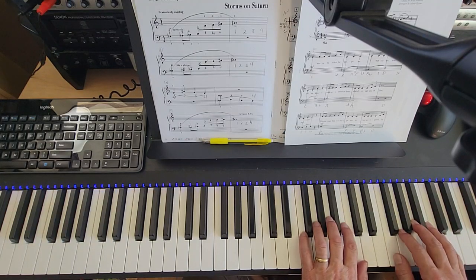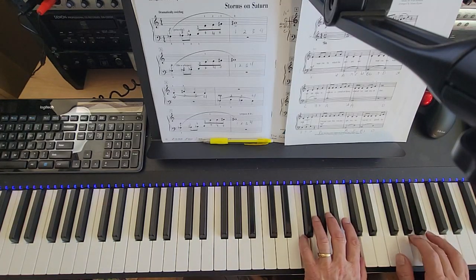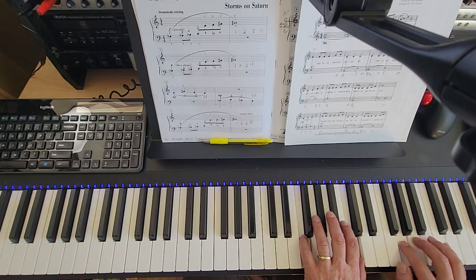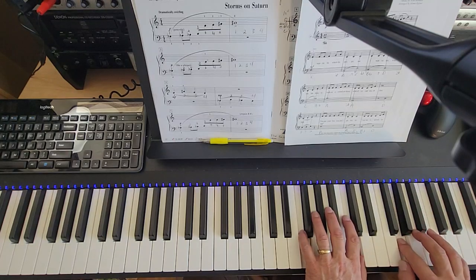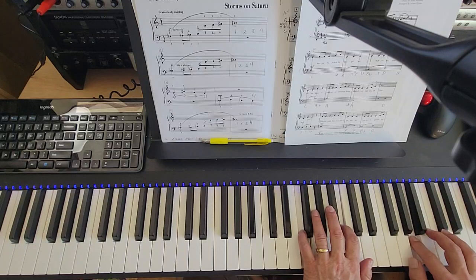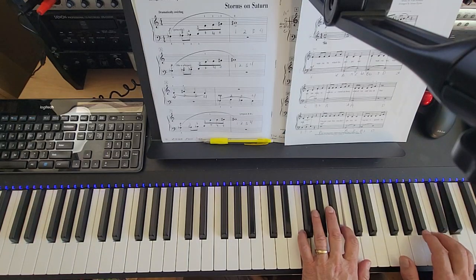One and two, three and go. One and two and three and four and. One and two and three and four and. One and two and three and four and. One and two, three, four.